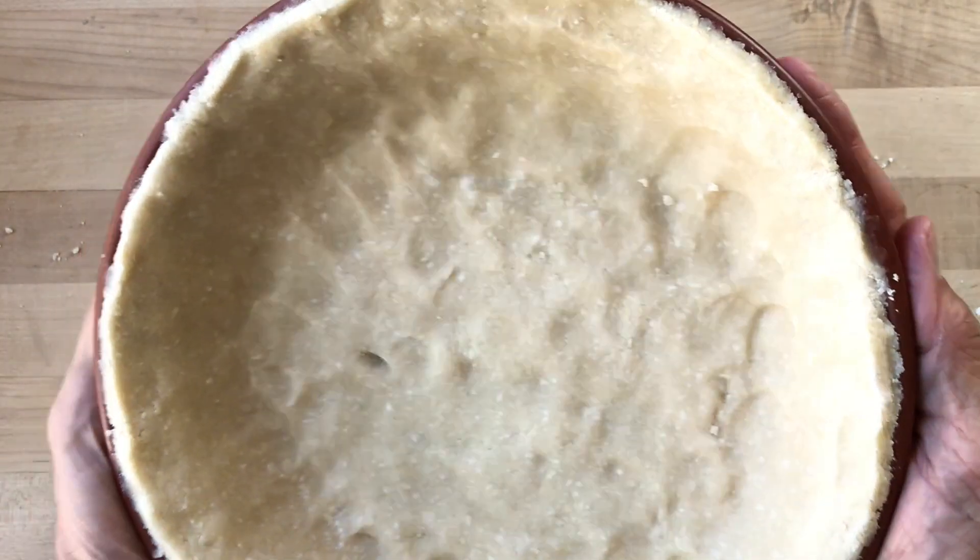Refrigerate the shell for at least an hour before using it. You can use the refrigerated shell for any deep dish fruit pie with a crumb topping, or you can partially pre-bake it with the beans in the foil like you typically would if you're making a nut pie, a custard pie, a pumpkin pie, or a chess pie.